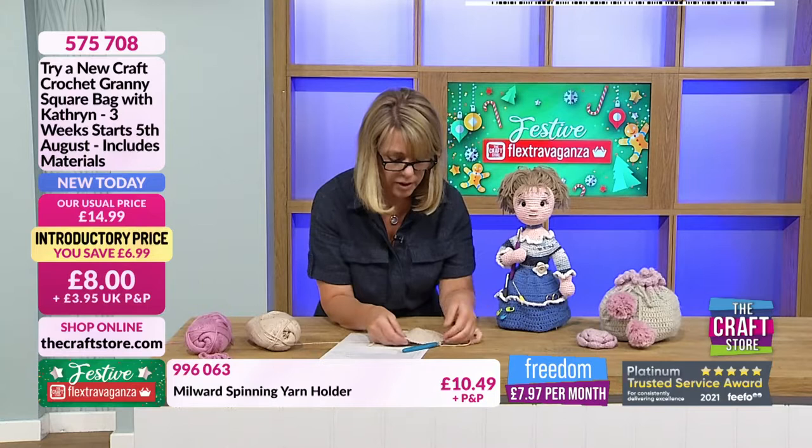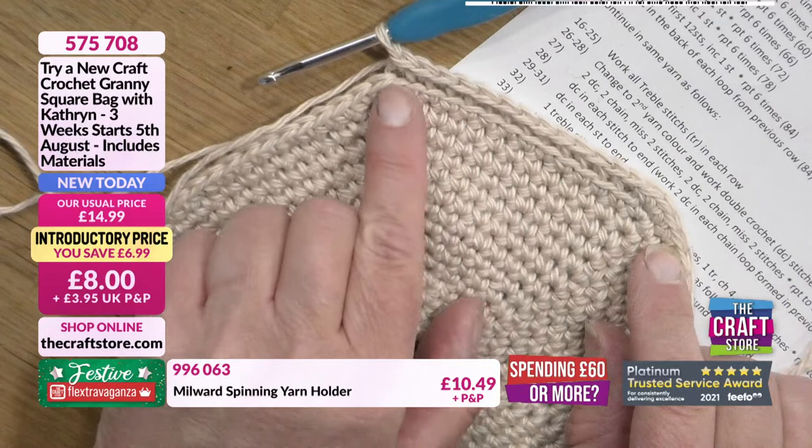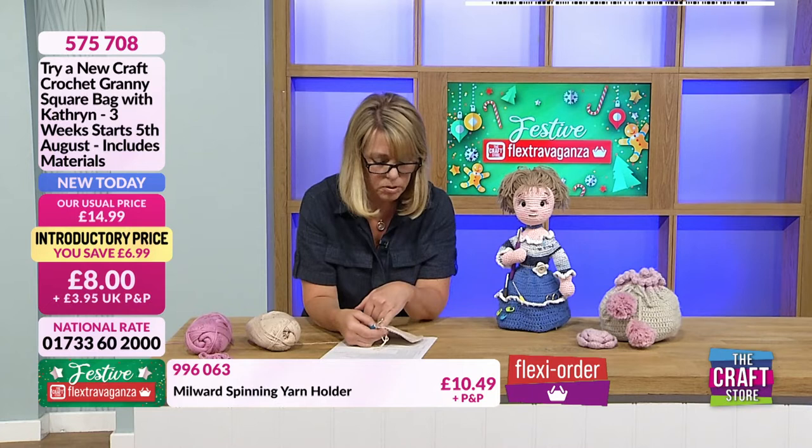If I lay this down you can see a difference in the stitch. Because we're going into the back of the loop, it leaves the front of the V visible, running all the way across. That's how I'll know when I get to the end. There is a reason why we go into the back of a loop, though it won't be obvious just yet. If I continue working a normal stitch, that's what I'd do for something like a doll's head or body where I want a rounded shape.